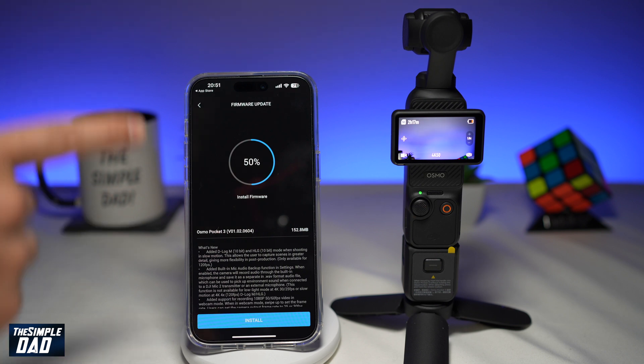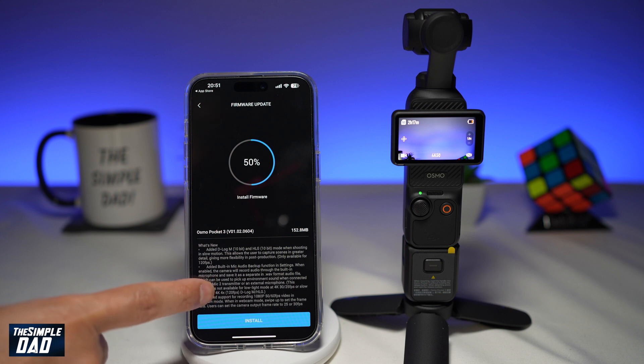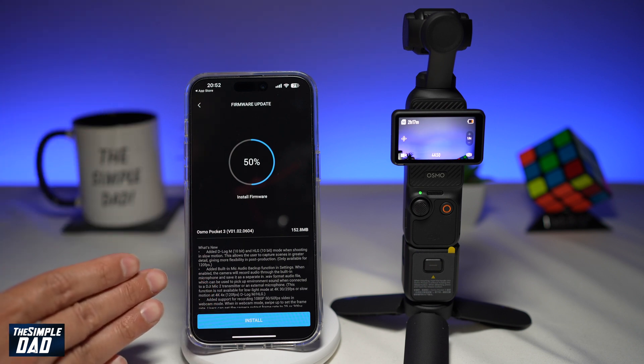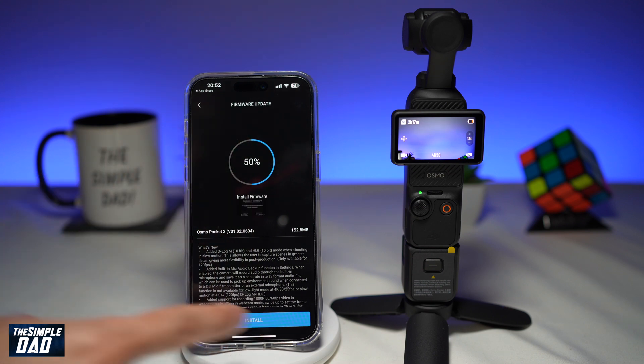While waiting for the firmware to download, you can read what's new in this firmware update below. Once it has downloaded, it'll stop at 50%, and to install the firmware go ahead and tap on install.